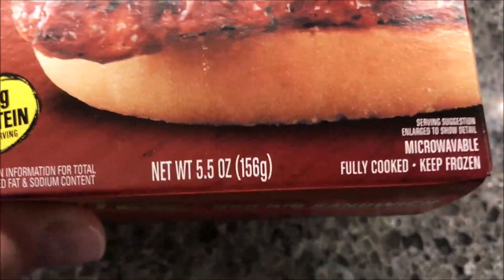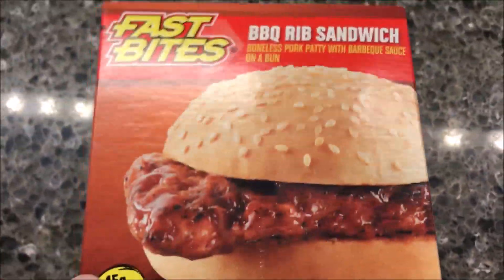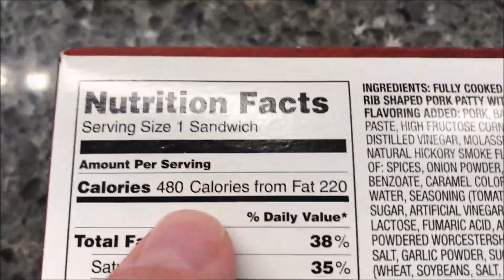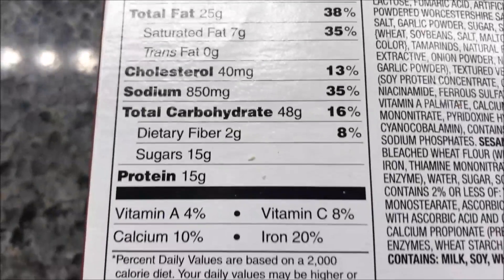It has 15 grams of protein, 5.5 ounces, 156 grams. We bought these at the Dollar Tree — they were only a dollar, so that's pretty cheap. One sandwich is 480 calories.